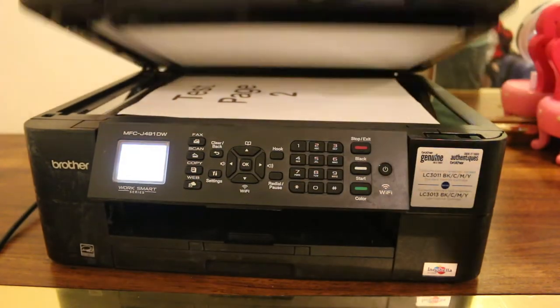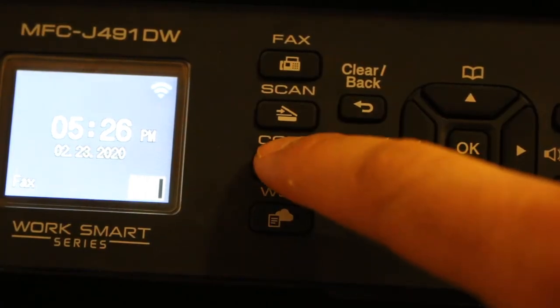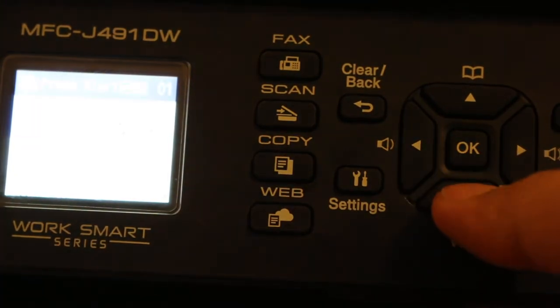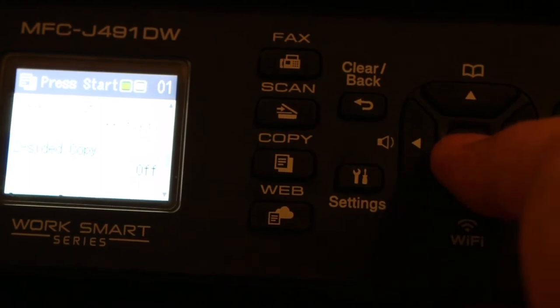Place the page facing downwards. Now go here and press the copy button. Scroll down to the menu and look for the two-sided option — as we can see here, two-sided copy.